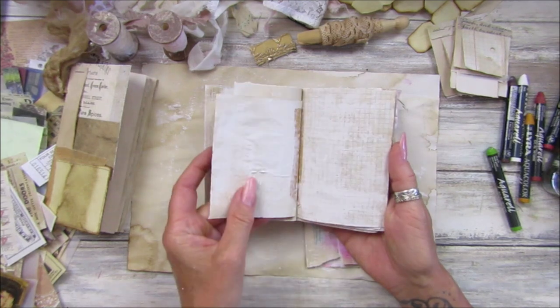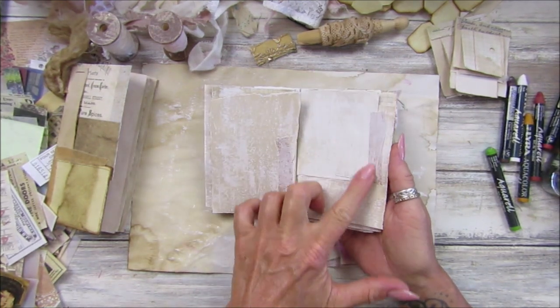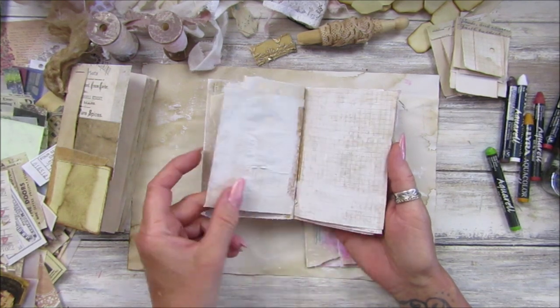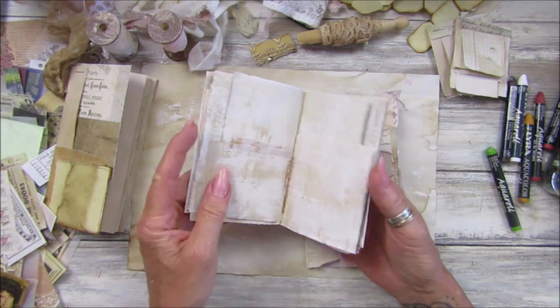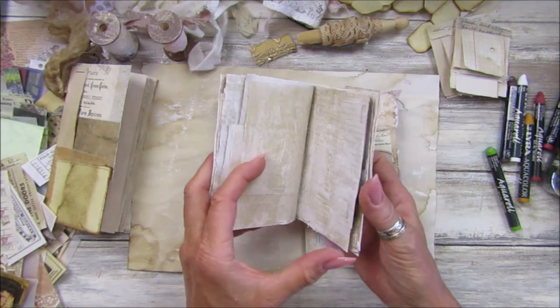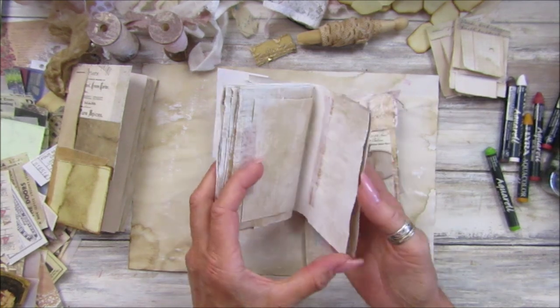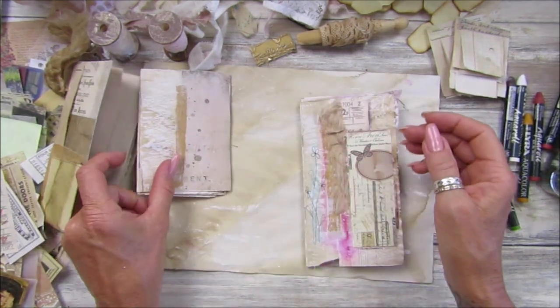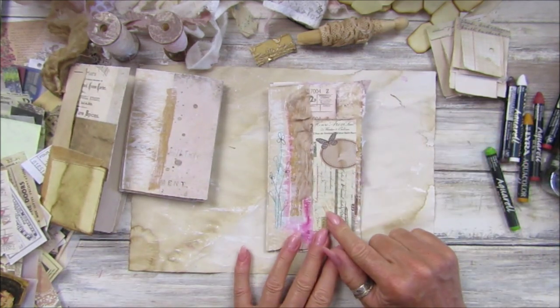We can't get them too wet because this is just coffee-stained paper and it's quite thin, so that's why I put the gesso on — just so we've got a bit of a base to add some colour and things to. We've got lots of lovely little pages in here just to have a play — a nice one to play in.